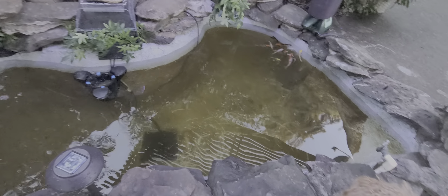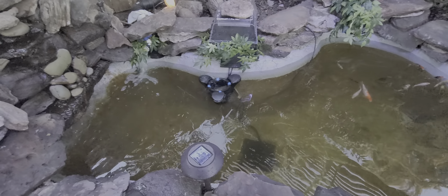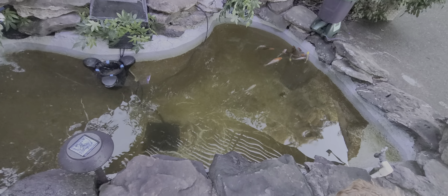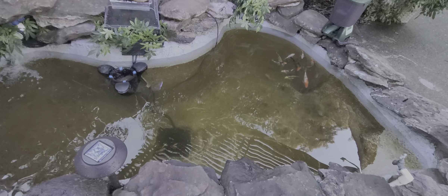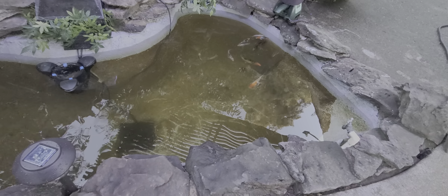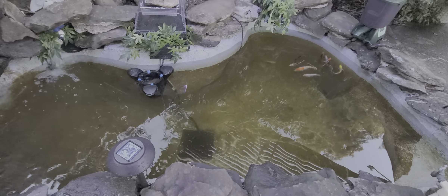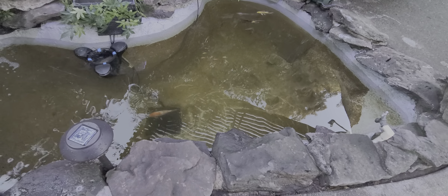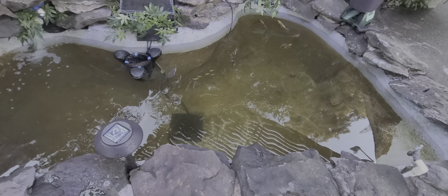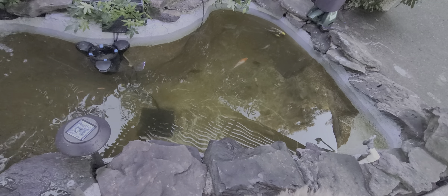I thought I'd share a little thing I've been working on the side — a little pond build. This used to have a liner, and I took that off, put cement and a roofing sealant all over. There are like three coats.